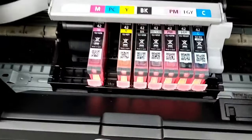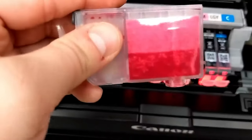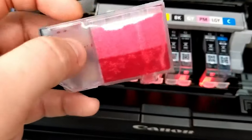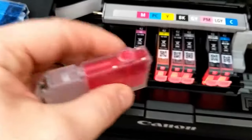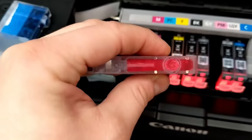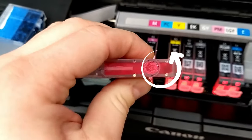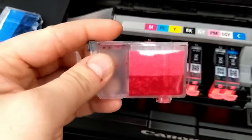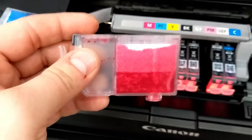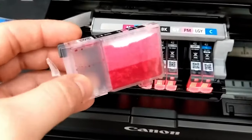But now let's look at another one — I think it's a PM that blinks rapidly. I look at this one: the tank is empty, the sponge is like halfway dry, but if I turn it like this and I squeeze it — can you see this? You can see the saturation of the ink. This means that this cartridge is still workable. You can still do, I don't know, 10, 20, 30 prints out of it.